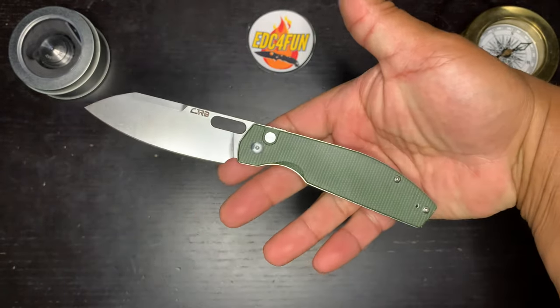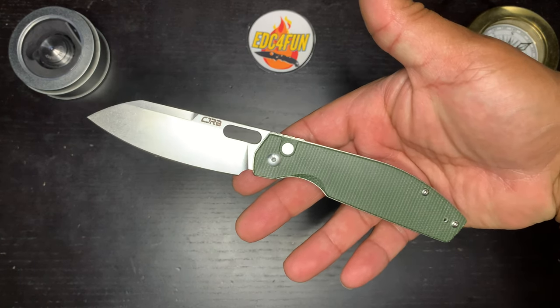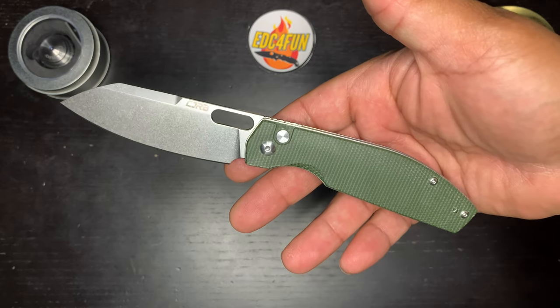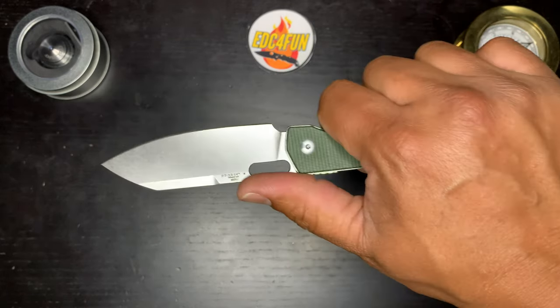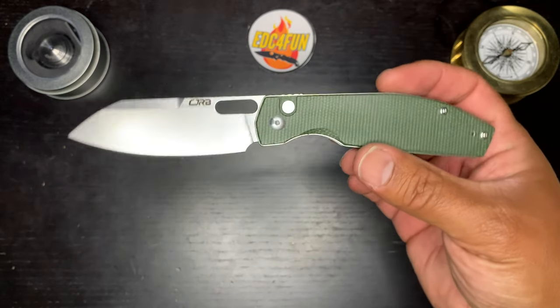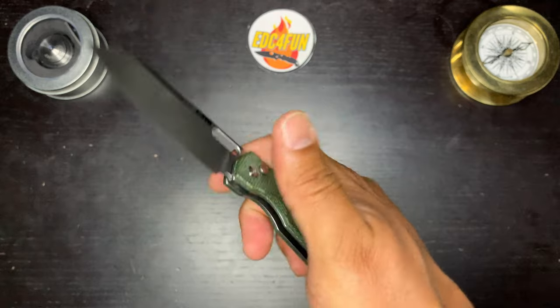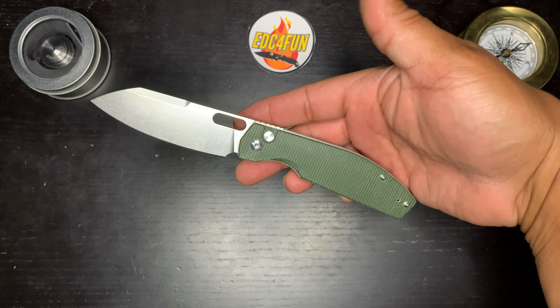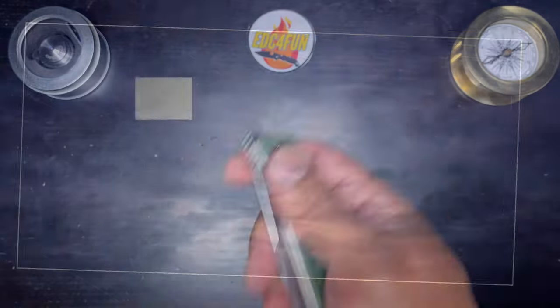I want to say a big thank you to the folks over at Artisan Cutlery for sending this over. And thank you to you guys for watching — I really appreciate it. Please leave me a like and a comment, share the video, subscribe if you're not already, and hit the bell for notifications. Have a fantastic day. God bless you guys. See ya.